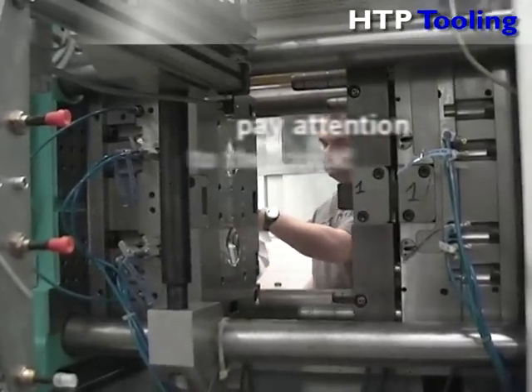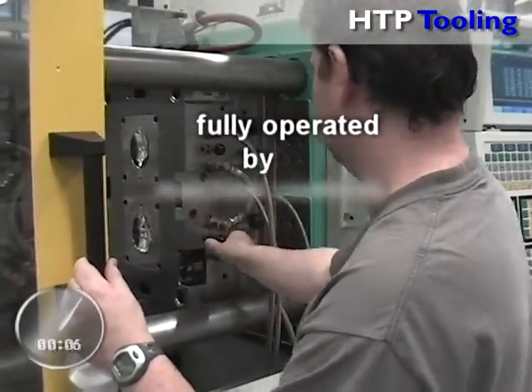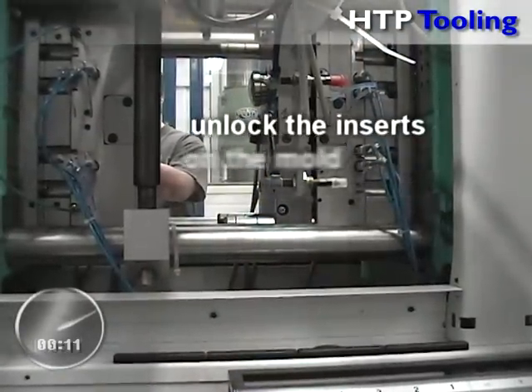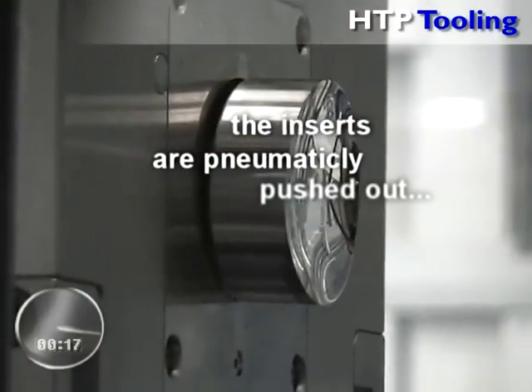Now, pay attention to the clock. The quick change system can be fully operated by using the injection molding machine controls. All the operator has to do is simply unlock the inserts on the mold, and by a touch of a button, the inserts are pneumatically pushed out.